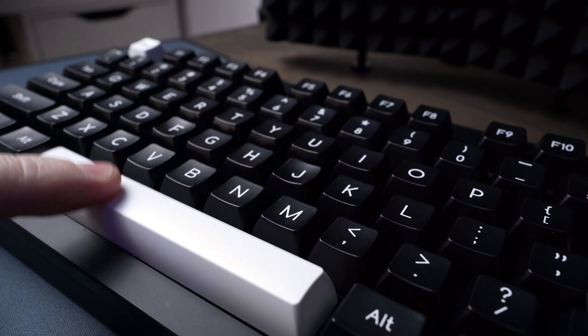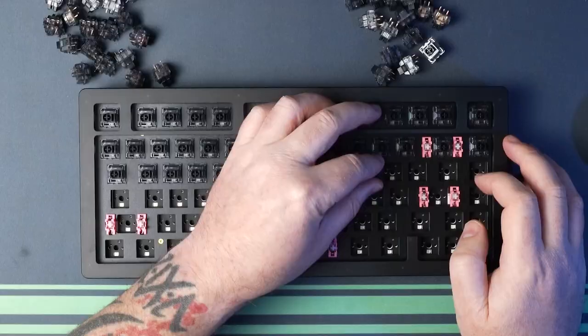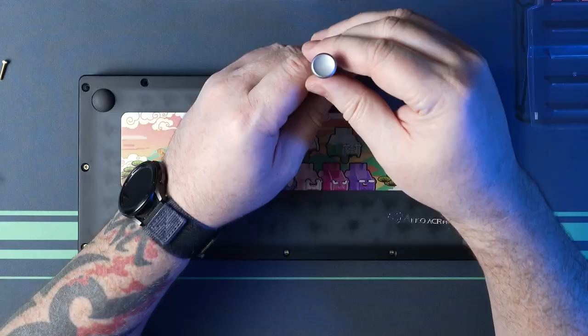I have to admit to being really impressed with that, and I hope it came across in the typing test. The gasket system has way more flex than I've ever experienced before with that polycarbonate plate, and I kind of thought it was going to be a bit too much for me. I very much like the feel and the sound of this keyboard in this configuration. Let's rewind back to bare bones to disassemble the keyboard and put together the second configuration.